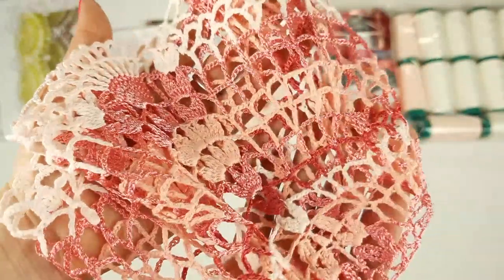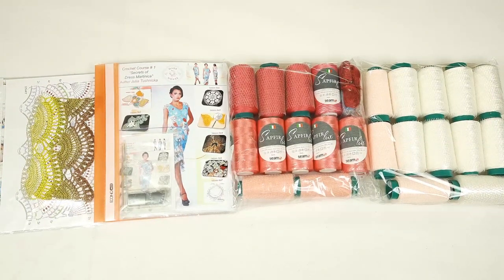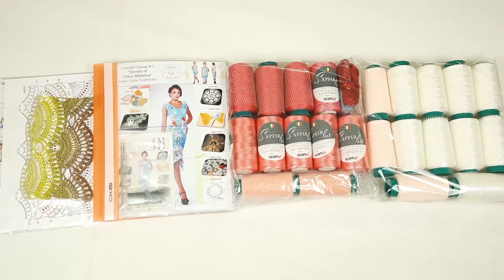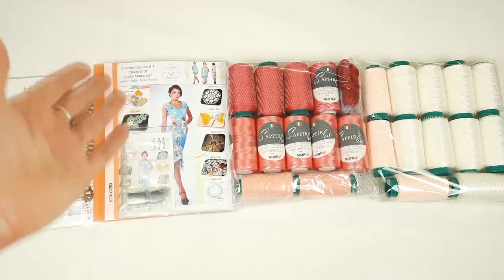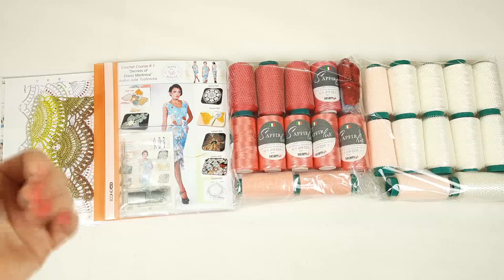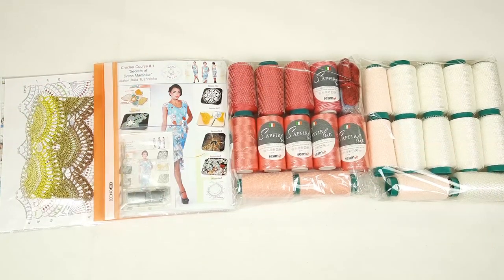I've already prepared everything for shipping. Now you can see our VIP package — Dress Martinica with the new yarn kit. I hope you like it — all these motifs and this combination of colors. I'm also sending white viscose for Dress Marilyn that we are making on the Patreon page.